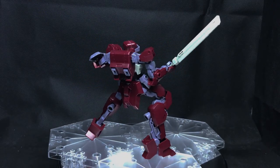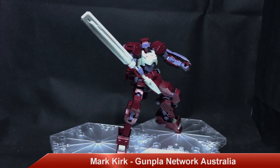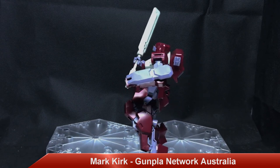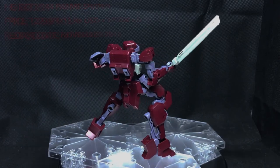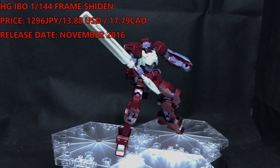Thanks for joining me on this one. This is the review of the High Grade Iron Blood Orphans 1/144 Eophrame Sheeden, and there it is spinning in all its glory. I can't believe I actually got it to stand in a classic pose with the partisan without falling over, without the stand.